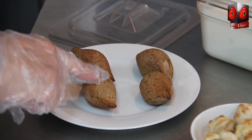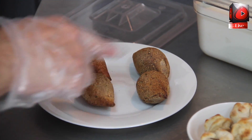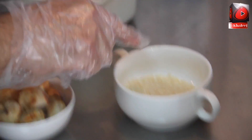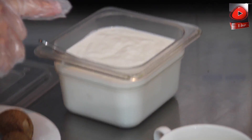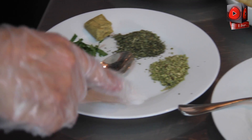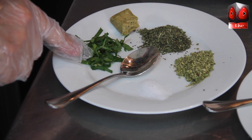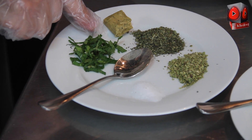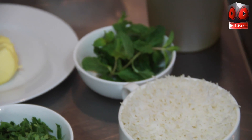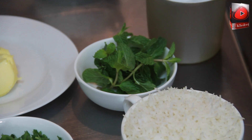For the ingredients, we need the kippah — meat kippah. We need the shish barak, white rice, and yogurt. Butter or olive oil, your choice. We need dry mint, oregano, salt, chopped mint, and vegetable magic paste. Also a little salt, coriander, and white rice for garnishing.